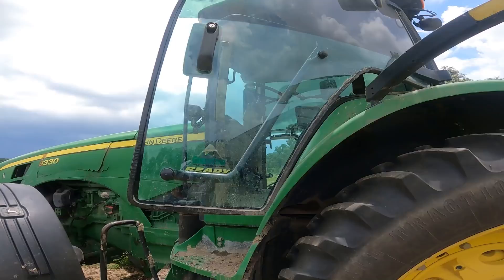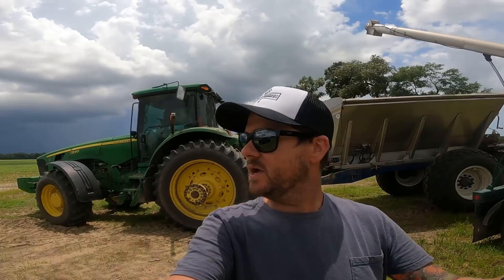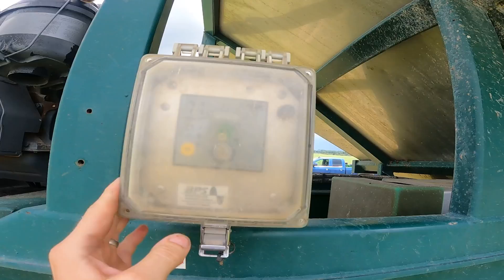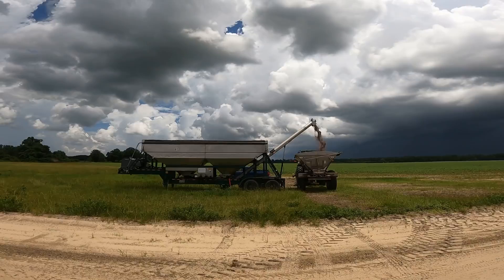Hey everybody, hope everyone's having a great day. We're finally back in the field — we had a big rain over the weekend but now looks like we've got more rain on the way. What I'm doing is spreading fertilizer on our cotton. This field was where we had oats, so it's our later planting cotton. Kyle should be on the way with the other spreader buggy so we can tag team it. We've maybe been in the field three days in the past two weeks. Appreciate you guys watching — subscribe if you haven't already, like the video, let's get started.